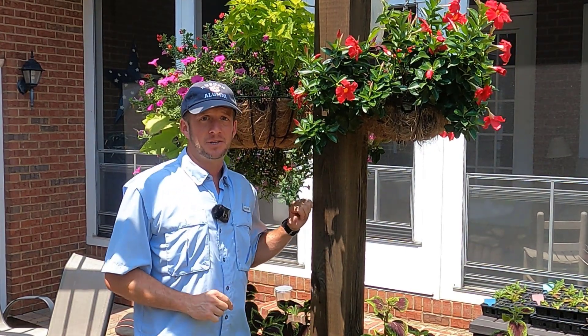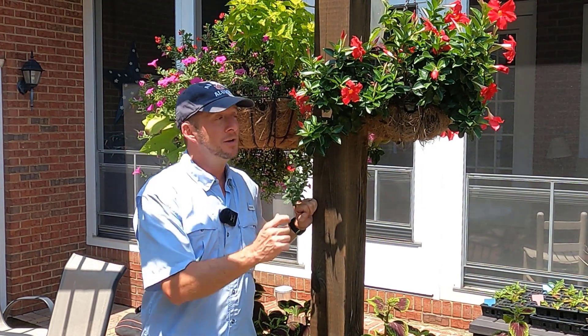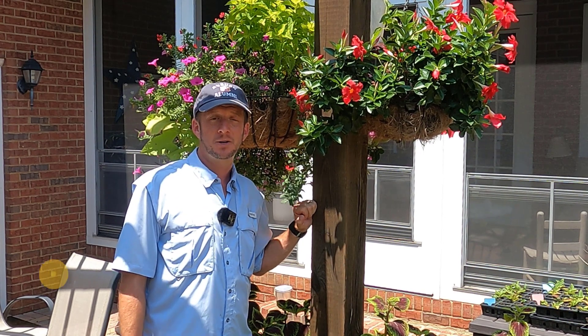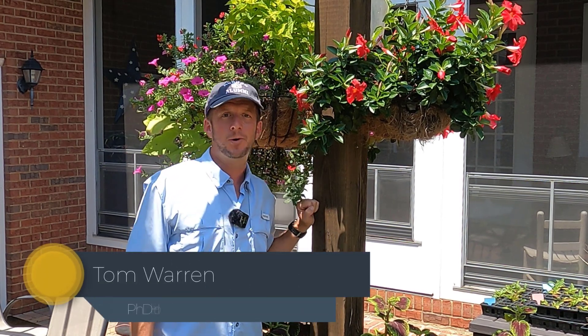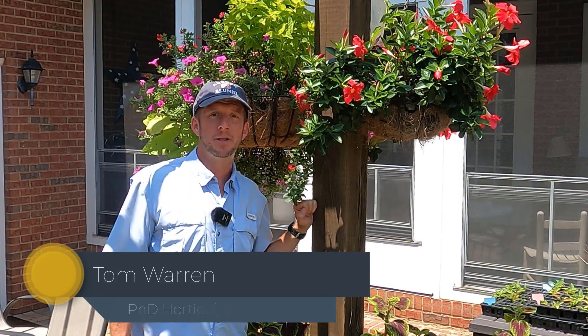I have a solution to that thanks to our friends at Ankhway. We're going to use the power of the sun to water these baskets. This is a step-by-step guide of how to install a solar-powered irrigation system. Hey, I'm Dr. Tom Warren, and you're watching The Plant Doctor.